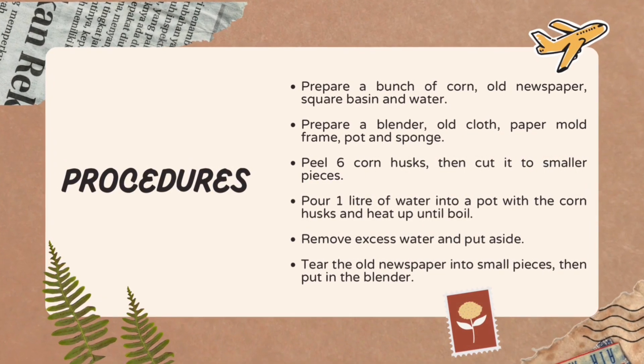The procedures. Prepare a bunch of corn husks, whole newspaper, a square basin and water. Prepare a blender, old clothes, a paper mold frame, pot and sponge.